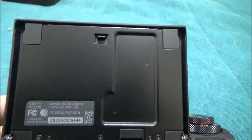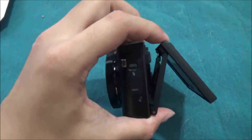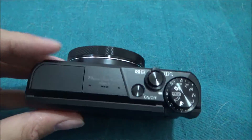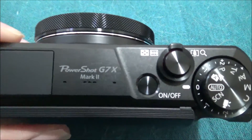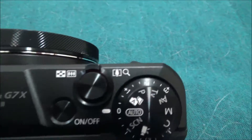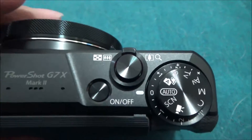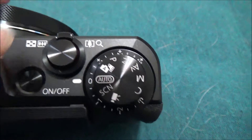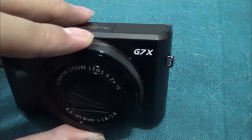You can actually pull the screen out. Here's the top of the Canon G7 X Mark 2 — this is where the speaker is, this is to zoom in and out, there's a power button, and here's the autofocus and all the controls. You can adjust this dial to make some changes.